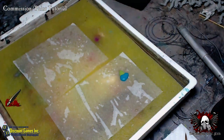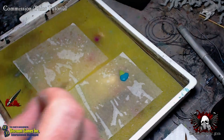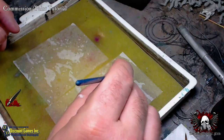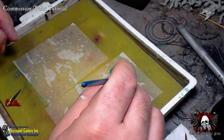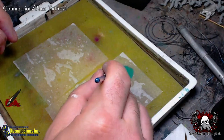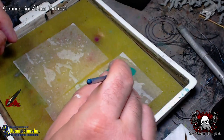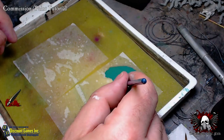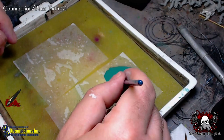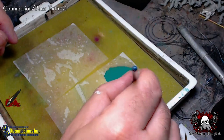Chris, when you get going on your army and mix these colors on your palette, don't be too concerned about slight variations in the color recipe. Once your whole army is painted, no one is going to notice if the teal turns out a little more blue or a little more green on some models. That's why I say it's approximately.